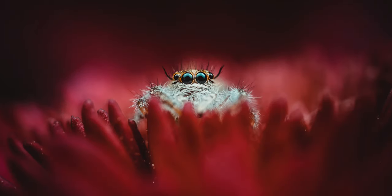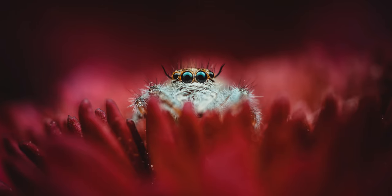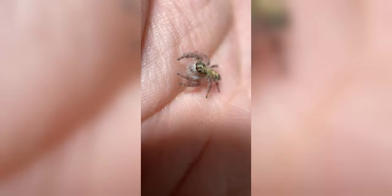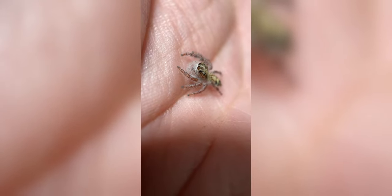As promised in the last video, in this video we're going to be photographing my Hollyus De Hardy jumping spider. This spider is very small and very cute — it's probably the cutest spider you'll ever see. Here is a picture of my jumping spider.